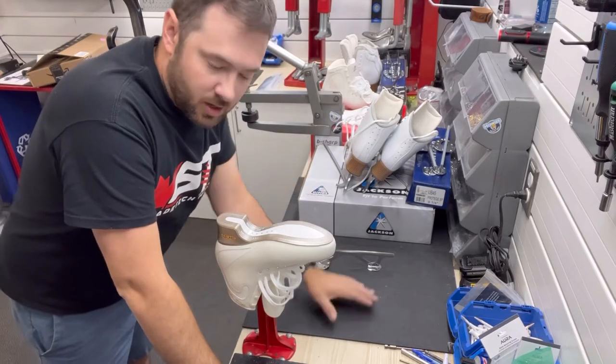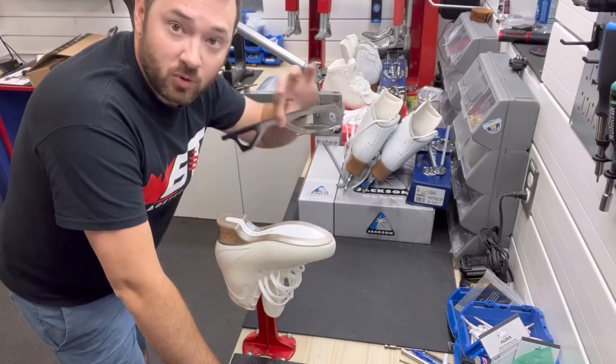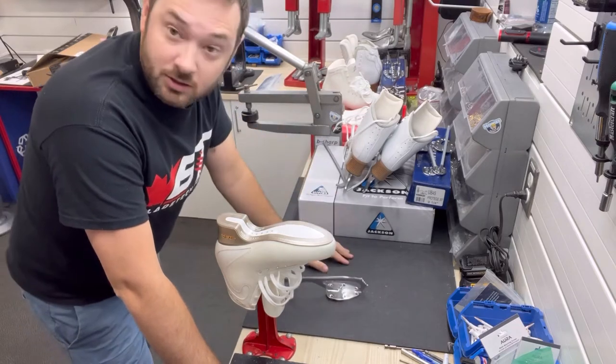Hey guys, it's Joe at B-Sharp. Today we're going to be mounting a pair of ice flies with a pair of Coronation Ace lights. So let's get into it.